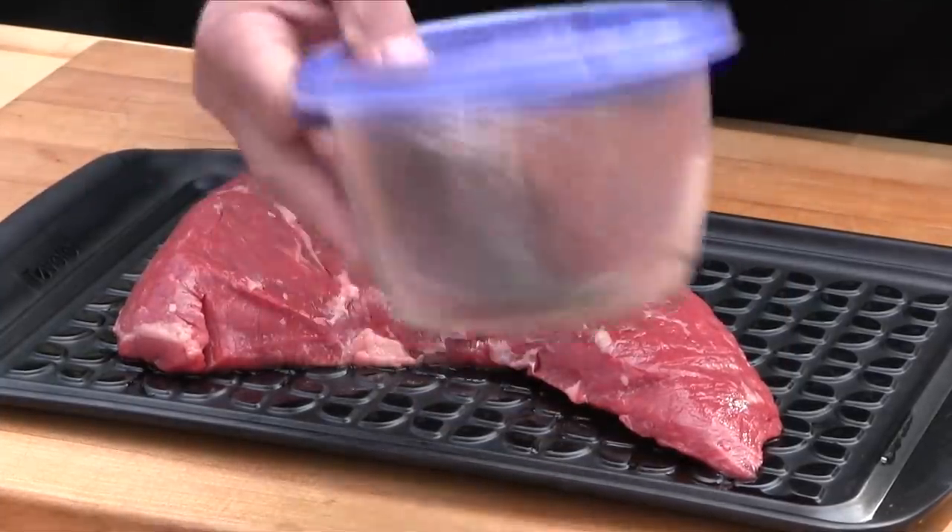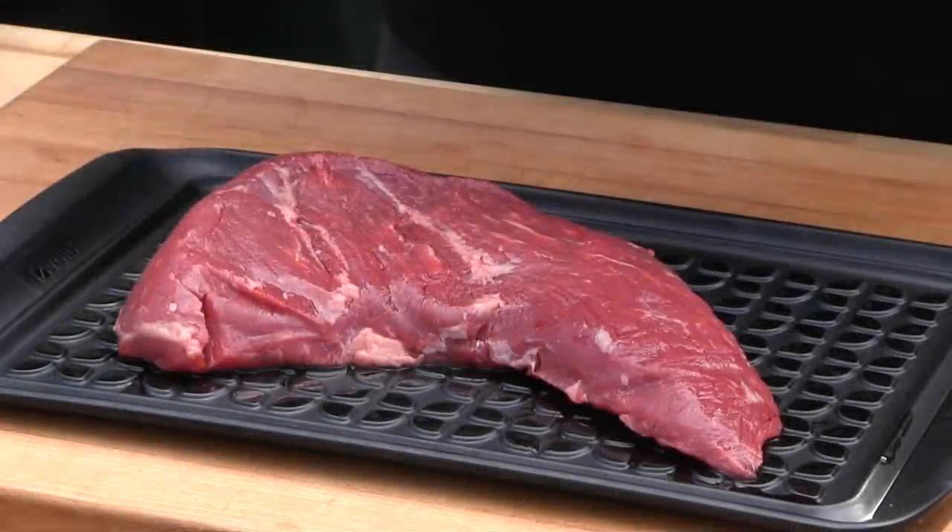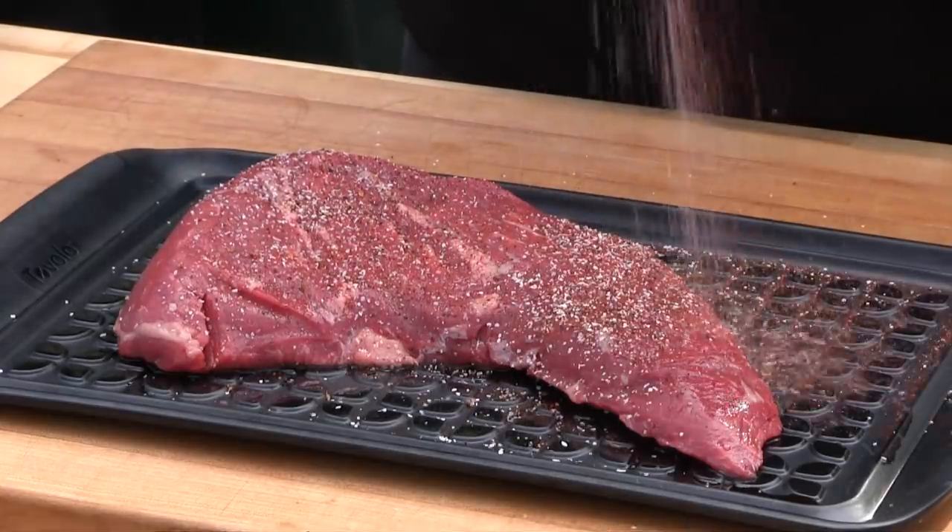We're just going to give this a shake and get this applied to the tri-tip. Let's get this on the pit.